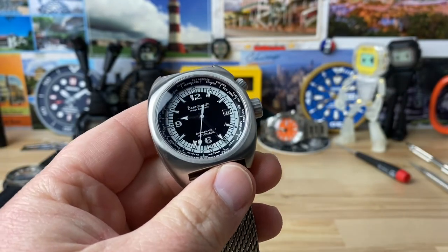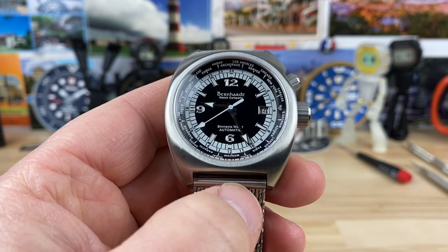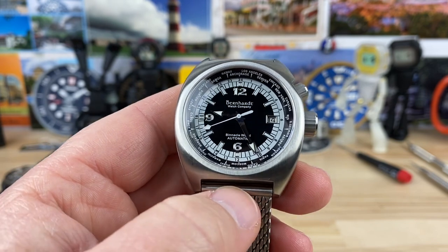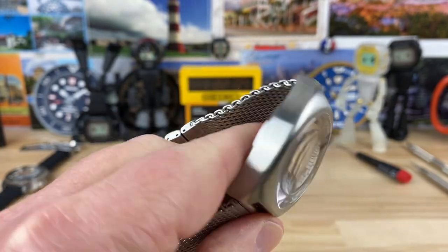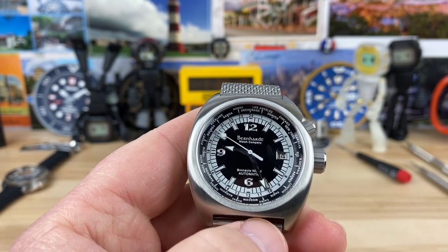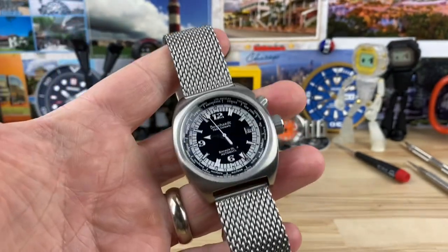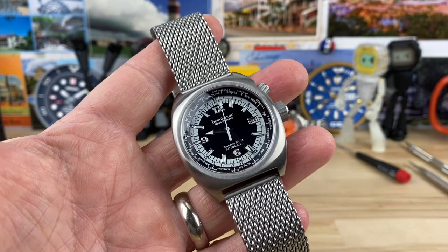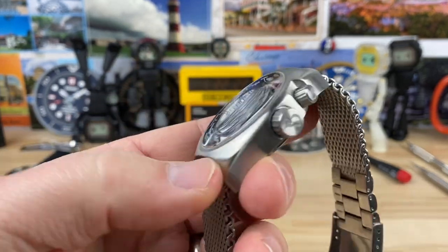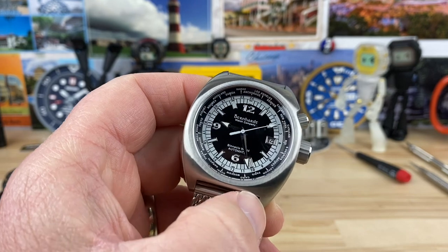At some point I hope to get a diver in from this brand. I've reached out before, but my channel was pretty small then. Now I'm close to 50,000 subs, so maybe they'll respond. I really like this one — I think they could bring it back in a limited run again and push it out. The price points are crazy affordable, like under $300 or something. Let me know what you guys think about this brand, and if you've owned or handled one, what were your experiences? Let me know down in the comments. I'll see you on the next vid.